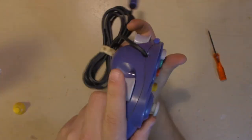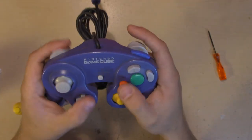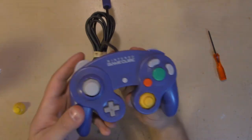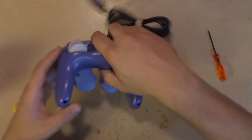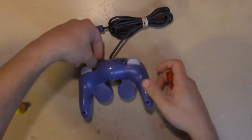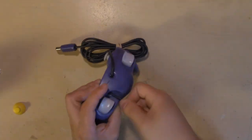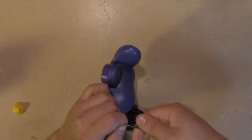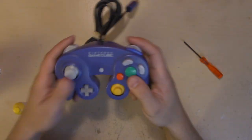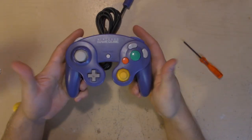Flip it over. Hold it tight because you don't have any screws in yet. Make sure it feels right — everything feels good. So let's just put all the screws back in. Good as new. Thanks for watching.